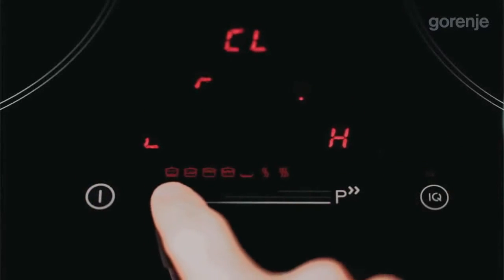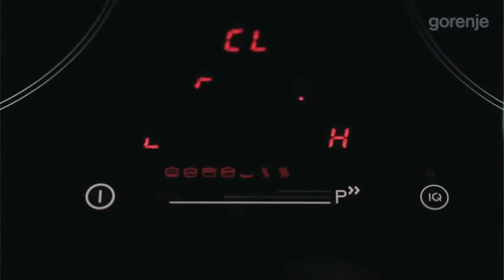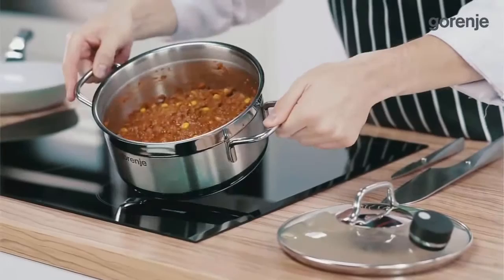Go shopping or finish some other work while the dish is automatically prepared. When they come home they will find a wonderful smelling warm meal.